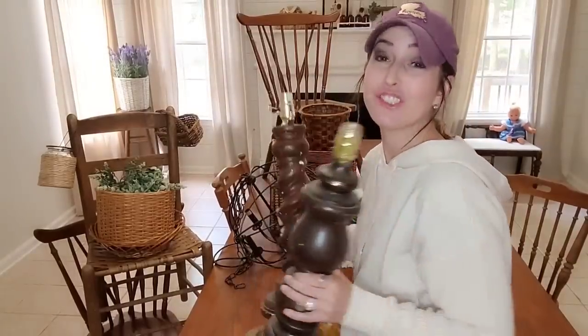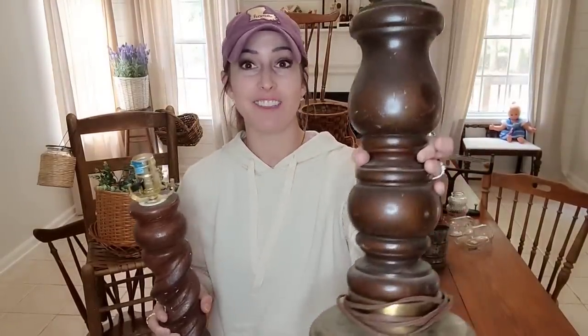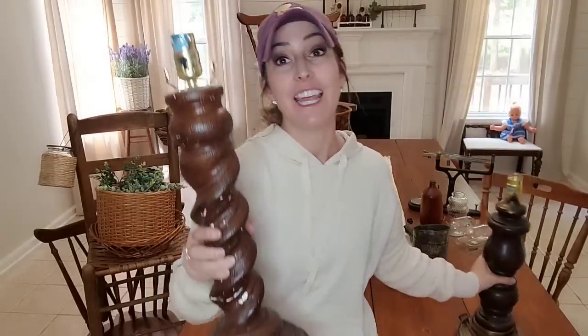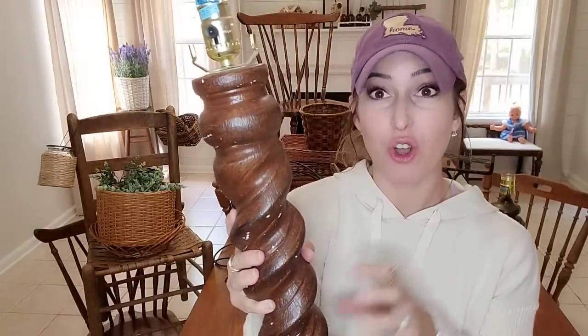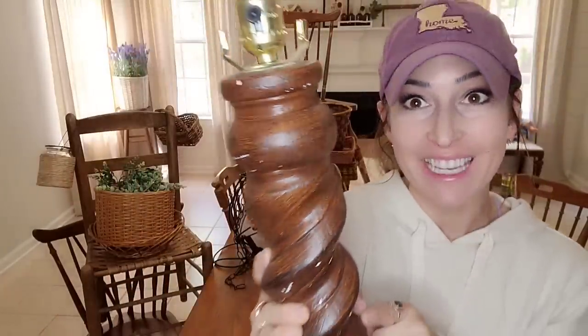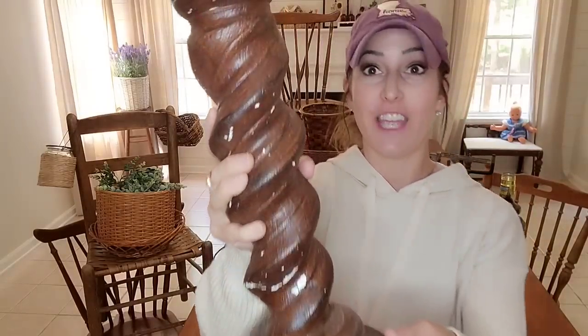I thrifted these two lamps for a dollar. This one is made out of wood - look how pretty and spindly it is. I'm going to turn this into a candlestick. We're going to take it apart and add some different pieces to it. And then this one, I think it's made out of ceramic. It does look like wood but it's not - it's heavy, it feels like stone, almost concrete. It has a lot of texture, so I'm thinking of doing the full cement look on this one, and that would be very pretty.